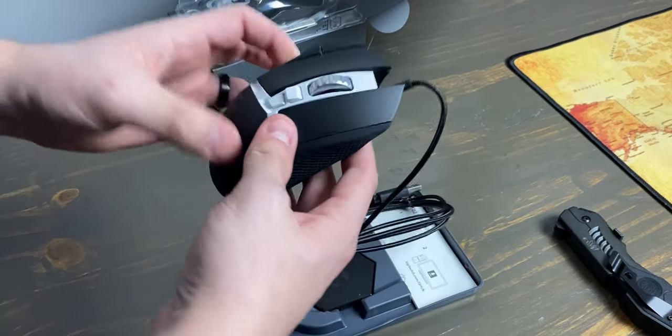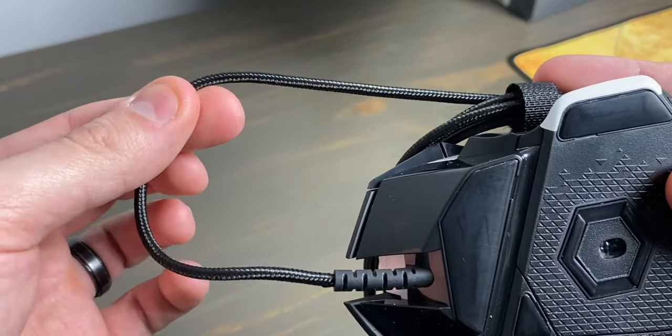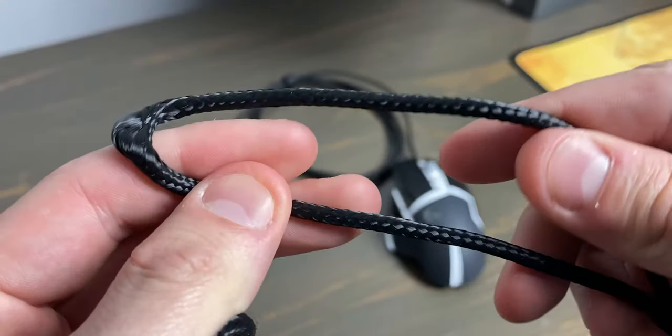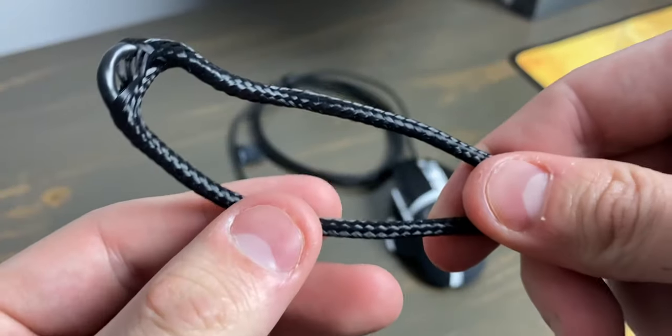There are two major differences you need to know about. The first is that the Hero has a redesigned, thinner cable designed to prevent kinks, fraying, and unraveling. I can't confirm it works yet since I've only had the G502 Hero for a few weeks, but the cable is much thinner and it feels much nicer than that of the originals.